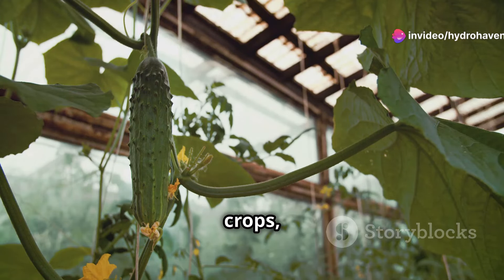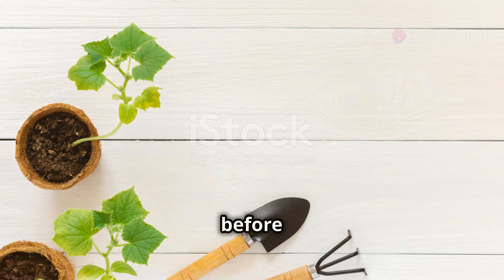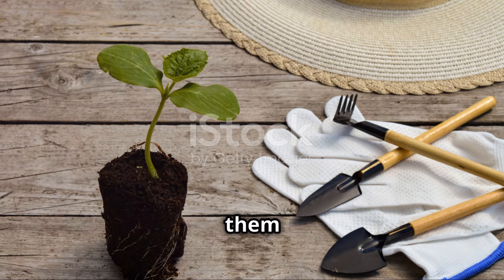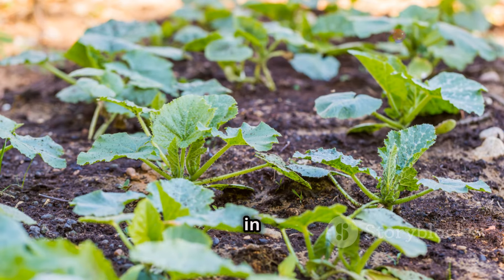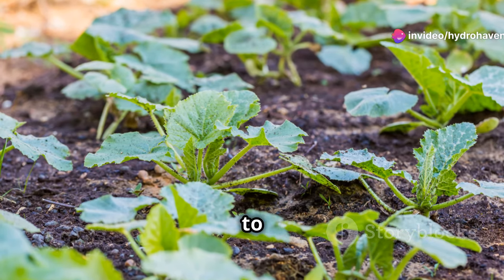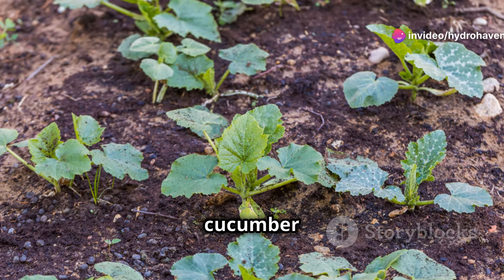Cucumbers are warm-season crops, so it's crucial to plant them after the danger of frost has passed. You can start seeds indoors a few weeks before the last frost date, or sow them directly into the ground once the soil has warmed up. Whether you're planting in rows or mounds, allow at least two to three feet between each plant for good air circulation and ample room for the cucumber vines to spread.